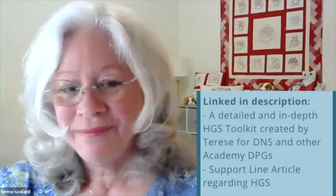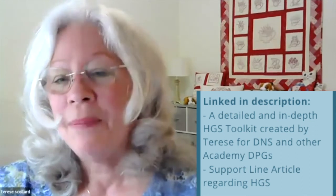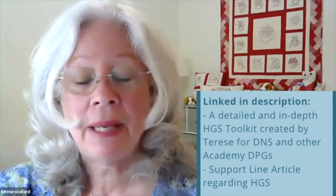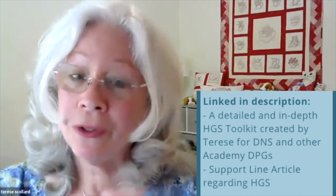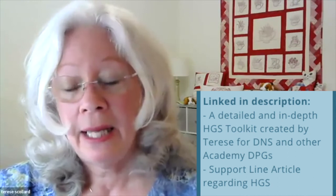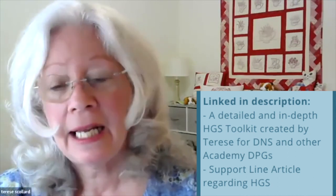For resources, the Dietitians in Nutrition Support DPG has a much longer training program with resources and some of the documents discussed today — today's presentation is just a brief overview, and there is more to it. There is also an article in Support Line from spring 2017 that has a lot of detail. Thank you for your time, and I'll see you in part two.